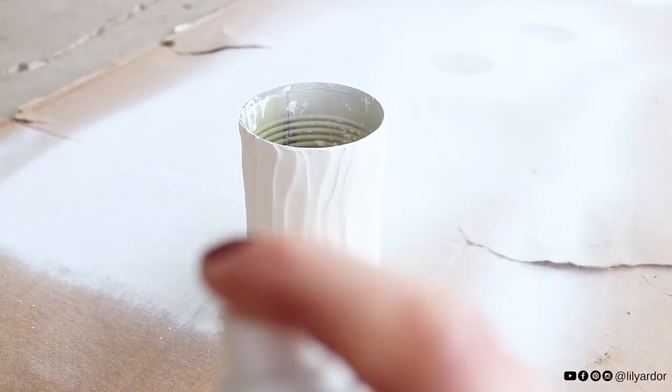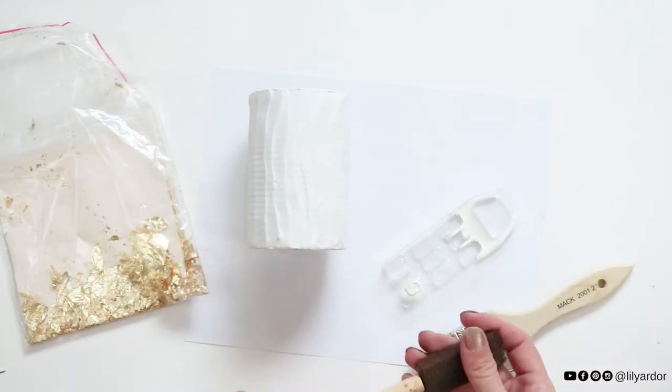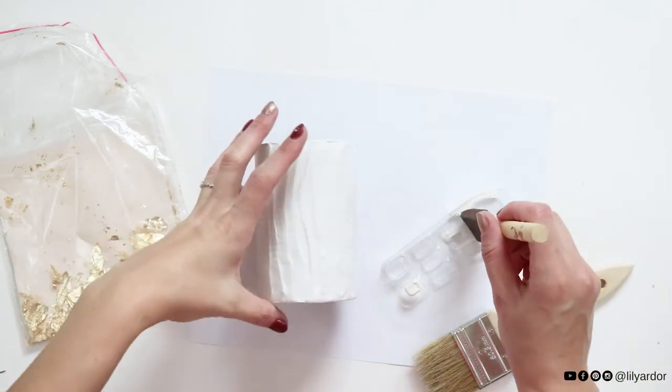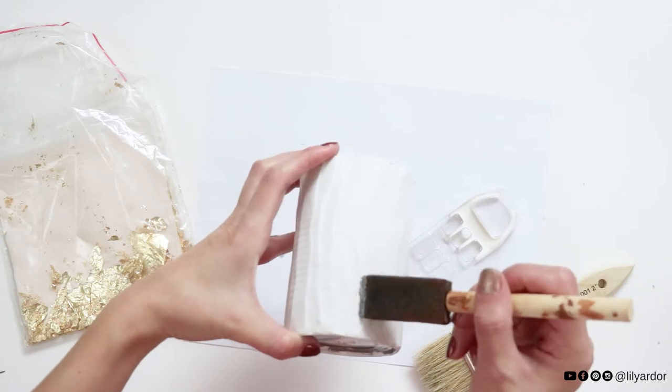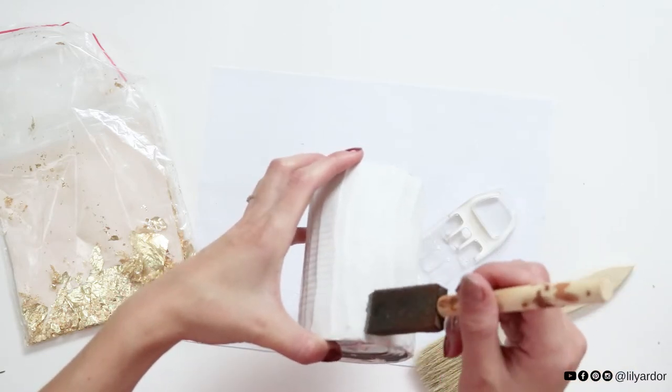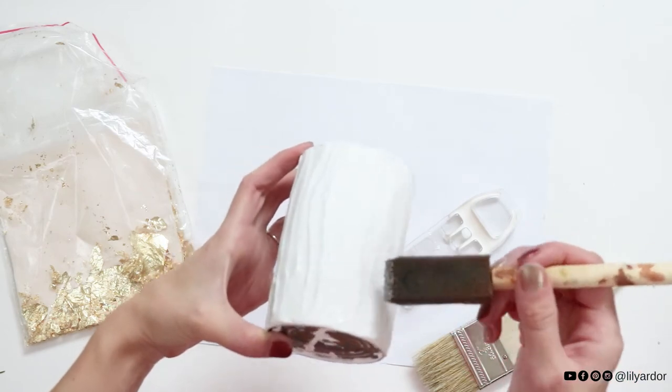Then give it a coat of white spray paint if you don't like the color. Once it's completely dry, apply some gilding adhesive with light strokes from the base of the can. You can actually try using Elmer's glue if you can't find gilding adhesive — I've heard it works, although I've never tried it.